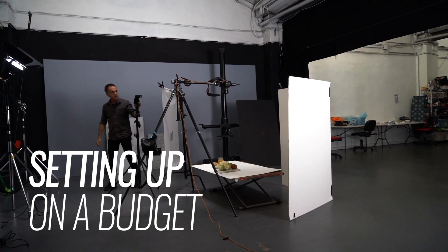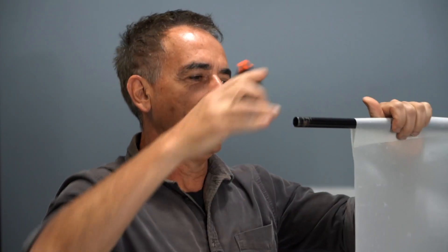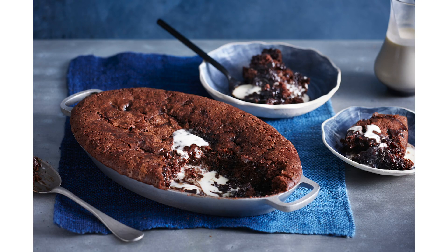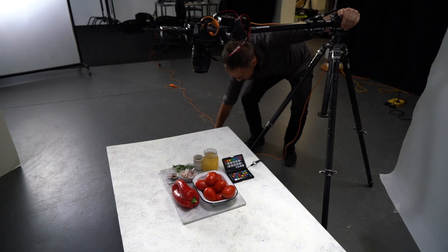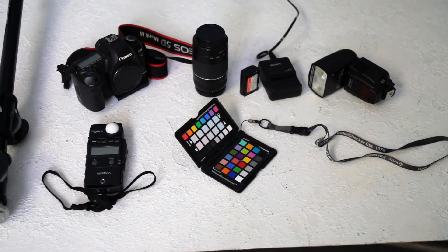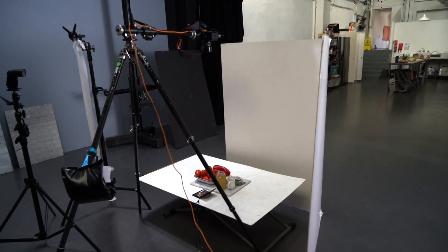This video will take you through how to set up on a budget. You will get the same results as you've seen on my channel — all the product and food photography, all shot with pro gear. In this video, we're going to get the same results with second-hand gear from eBay, and you'll be able to set up a very simple setup in your studio, location, or home and get these results you're seeing on the screen now.